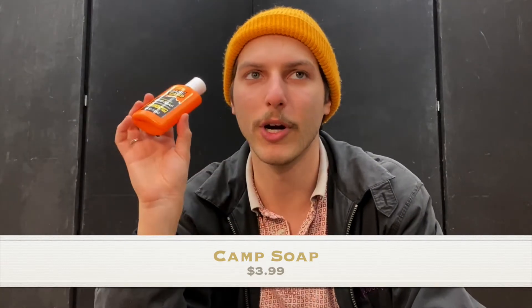Also in that bag I have camp soap, which you can use for washing your body, hair, dishes, and clothes. The important thing to remember is never put camp soap directly into a water source. If you're near a river, lake, or stream, take water away in your cook pot and wash at least 200 feet from the water source, even though the soap is biodegradable.